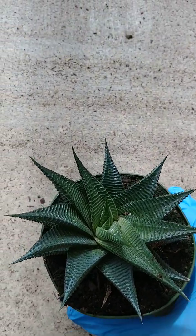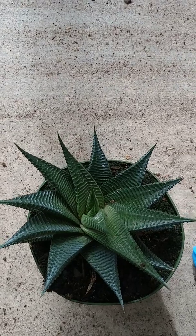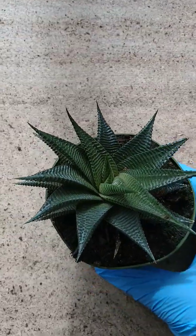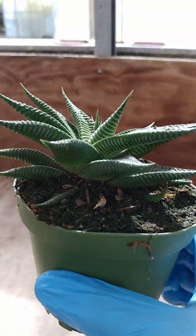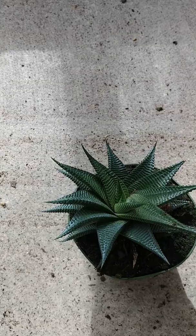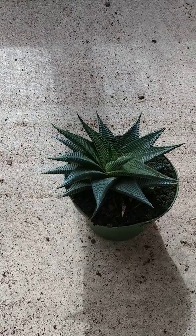Anyway, let's get on to this Haworthia. As you can see it's got this really awesome spiral pattern to it — kind of like a sun that you draw, with points out on each end. Really beautiful plant. Haworthias are the next big thing, I really do think they are. It was Echeveria for a while, and just cactus, but I've seen these guys everywhere and I think they're just gonna continue to grow in popularity.